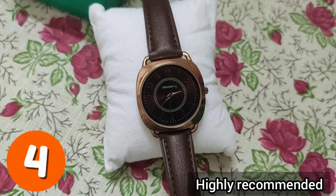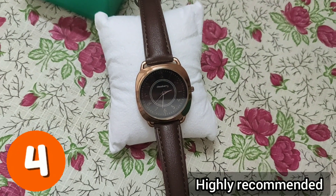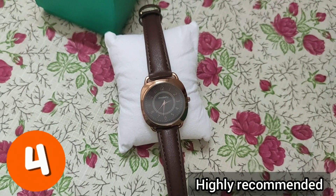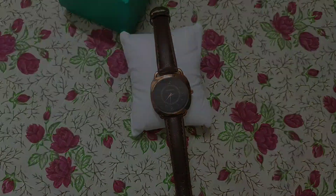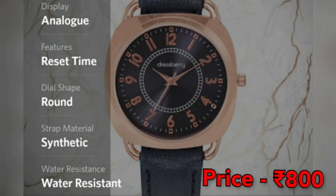Friends, this watch is water resistant. After wearing it, it gives a very classy look. The dial is 30mm and the strap is 15mm. I got it at an offer price of 800 rupees.